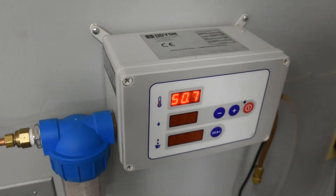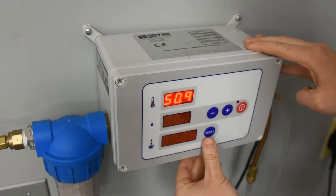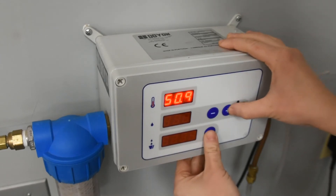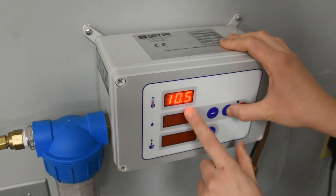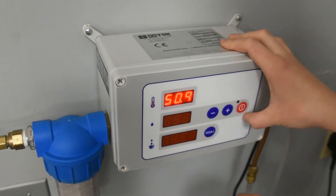Right now our meter is set to Fahrenheit. This meter does not actually control the temperature of the water coming out, but it will read the temperature for us. To switch between Celsius and Fahrenheit, place one finger on the reset button and one finger on the plus button. There we've toggled over to Celsius, and then toggling back to Fahrenheit.